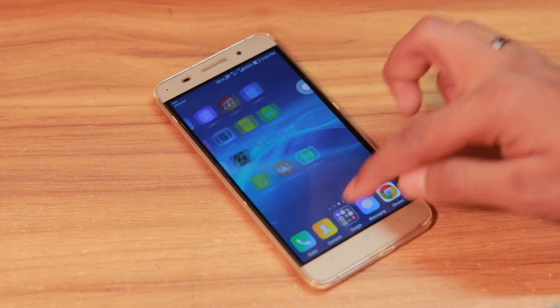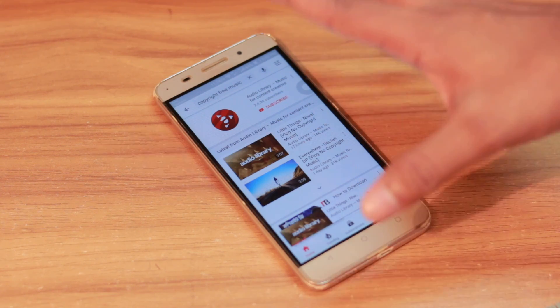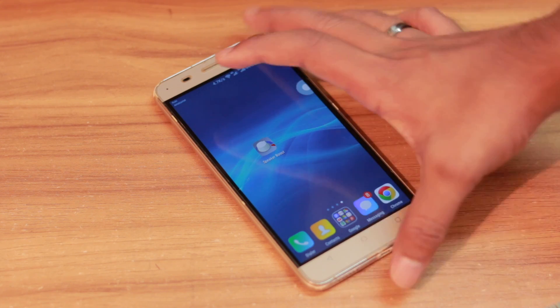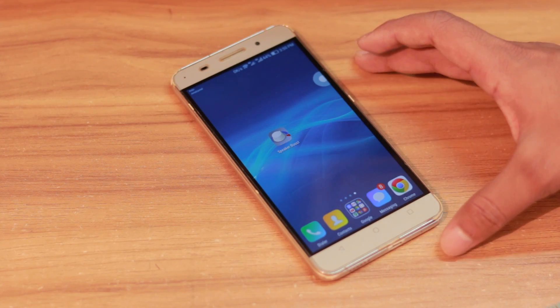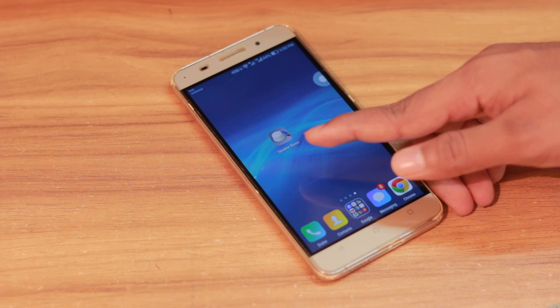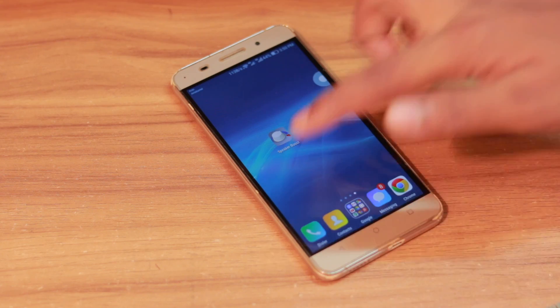Every time I use this app it sounds fantastic. I've tried all the speaker booster apps on the Play Store, and I think this is the one that works properly and perfectly. I'm recommending it — you can download it from the link in the description or search for 'speaker booster' on the Play Store.